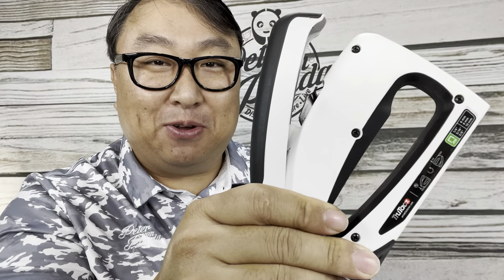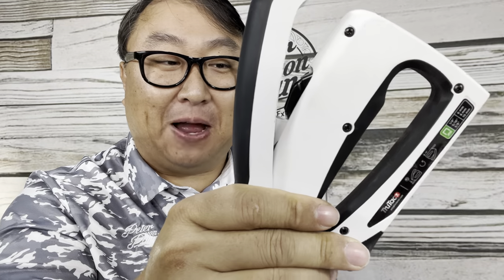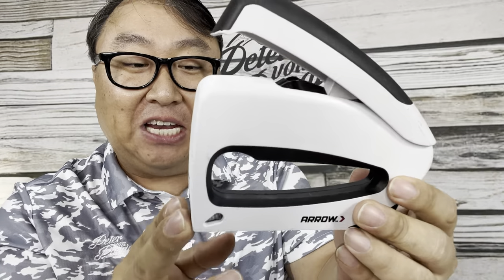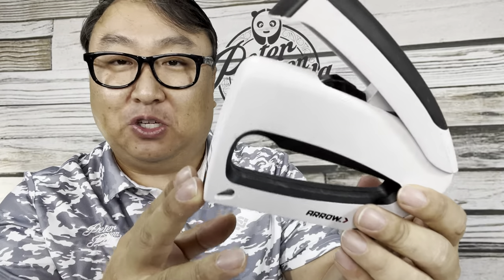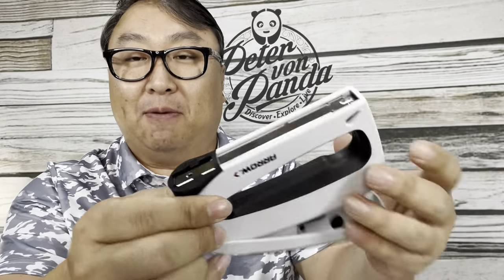This is the best staple gun I've ever used. What's happening Panda Nation? Peter Von Panda here. This is an Aero staple gun and this thing has so many interesting features. I wouldn't normally show this to you but I used it all day today and I want to give you a little tour of it and just what I love about this.